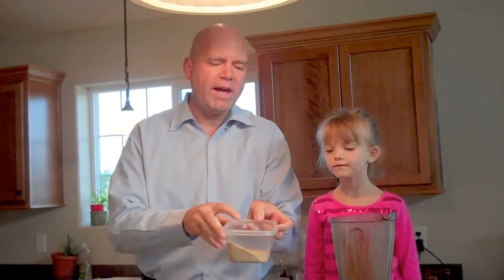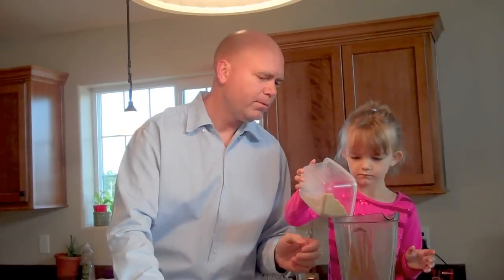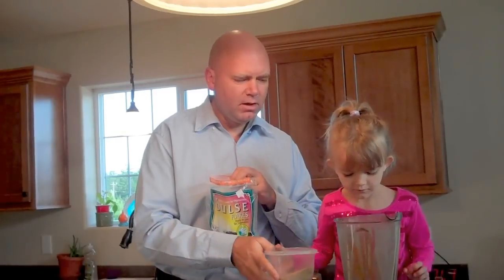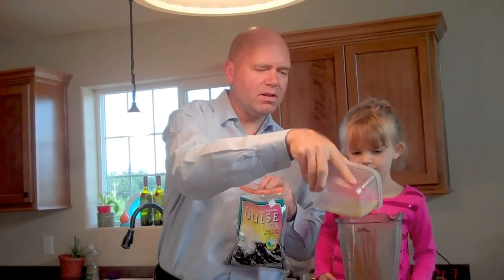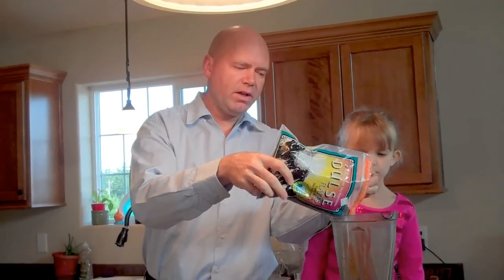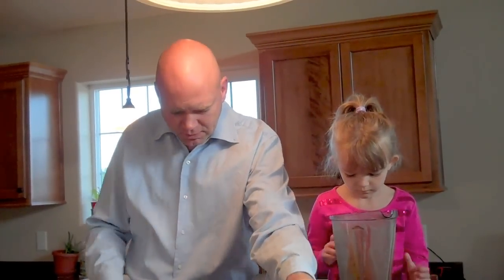We put some ground flax seeds — shake a good amount of that in there. That's a lot of good flax seeds and a lot of good omega-3s. Dulse is a sea vegetable with a lot of minerals and is very healthy for you. So we'll put a good amount of that in there.